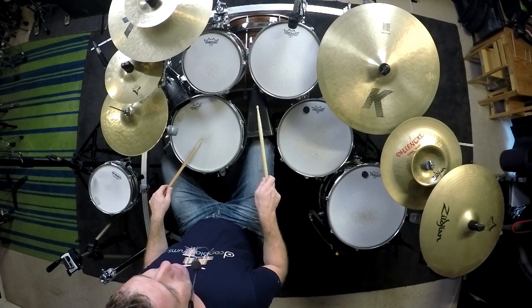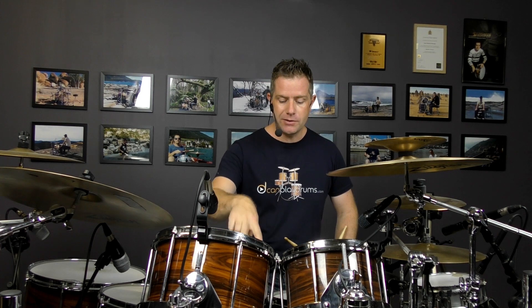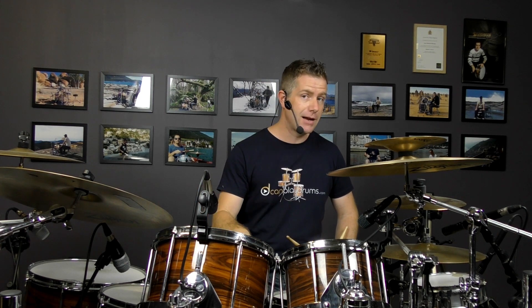And then in beat three, we're going to go three E and A. On the and A — the third and fourth sixteenth of beat three — we play the double cowbell with the double bass drum underneath it.